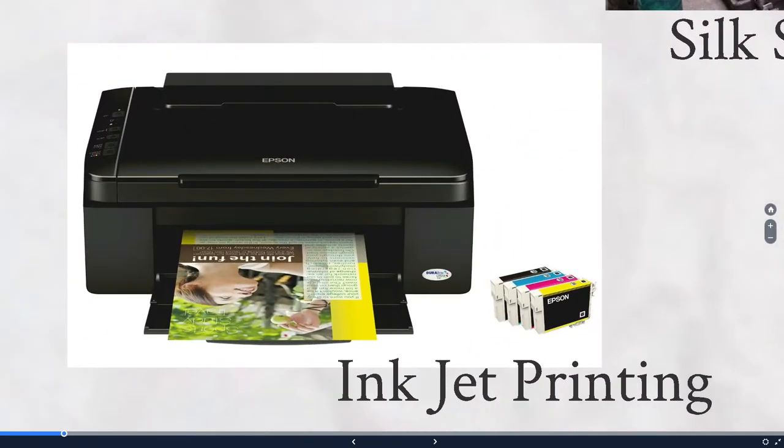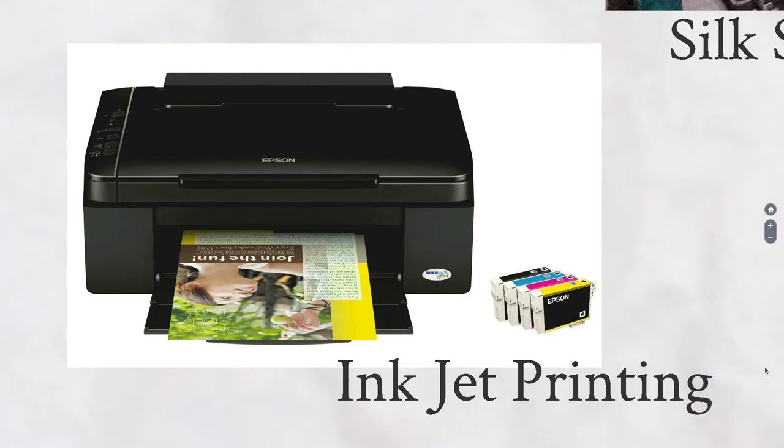Inkjet printing is most common for most of you. Lots of people have inkjet printers in their house and they use the CMYK color model, which means you have to go buy the little ink cartridges. They are exorbitantly expensive unless you get into the really large models where you're buying in bulk. But inkjet printers are really effective — they produce really nice color, so they're pretty good methods.